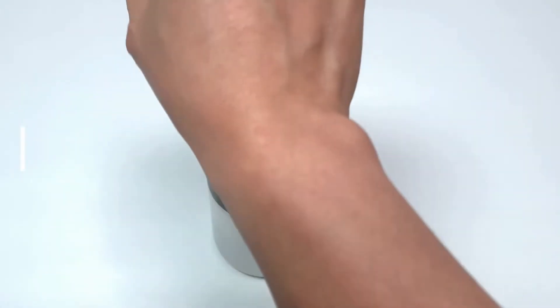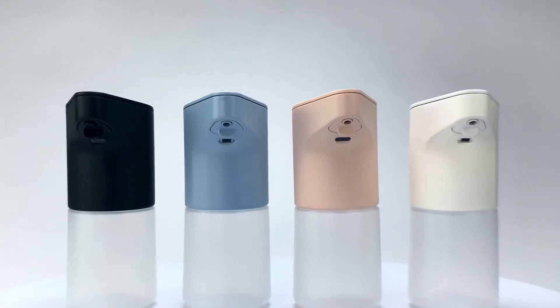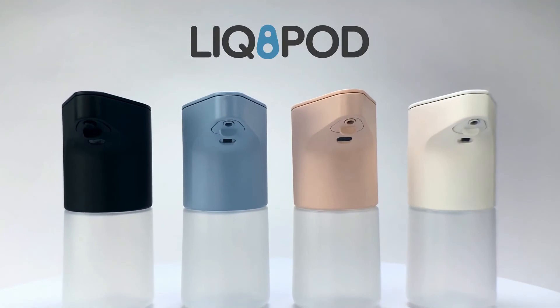Place your wrist above it to take your body temperature. Pick a color that matches your personality: midnight black, earth blue, pastel pink, or stone gray. Liquid Pod — smart features, smart operations, truly your smart dispenser.